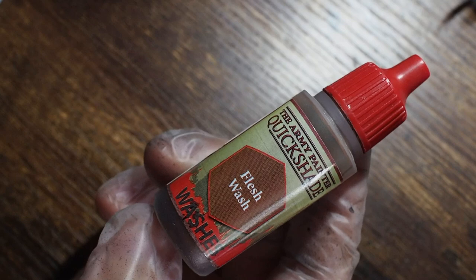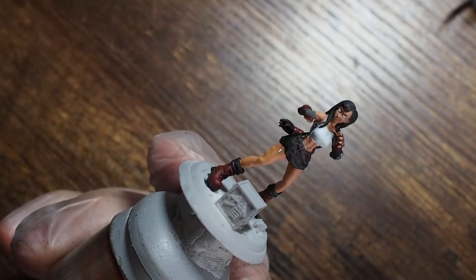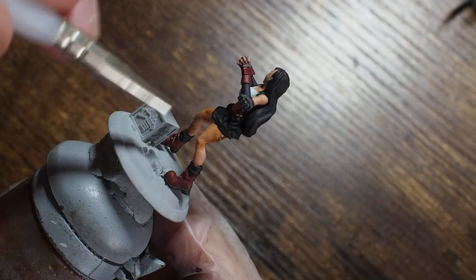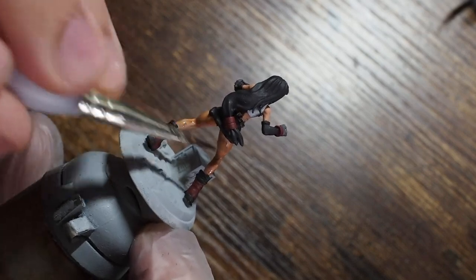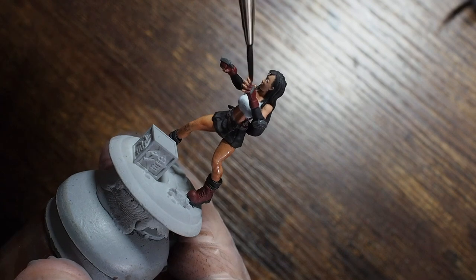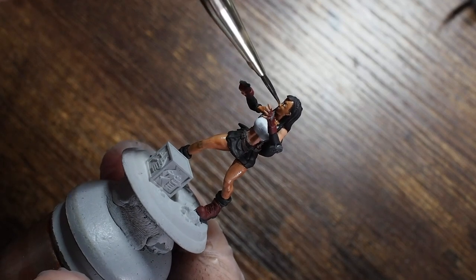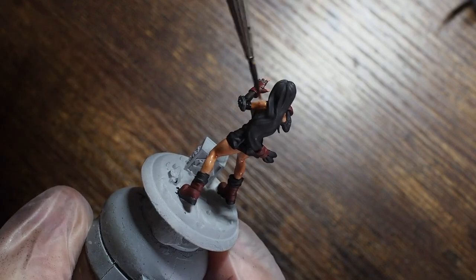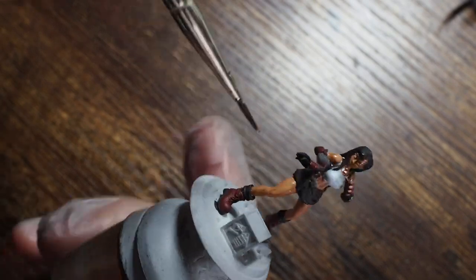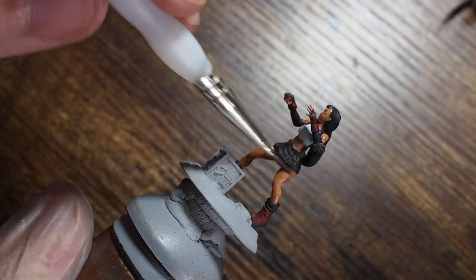Once that's done, we're going to use a couple of different washes, starting with a flesh wash — just painting this across all of the flesh. I've added a very small drop of water to this wash so that it manipulates and moves onto the miniature in a nice smooth even fashion, avoiding pooling too strongly in certain areas. I'm just gently making sure I paint this on the skin but not on things like the white of her top or the red, keeping it to the skin areas only. This will give us an idea of where we can build the skin tones back up from.